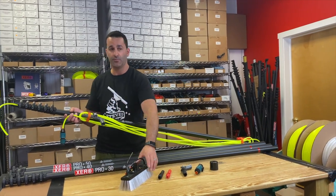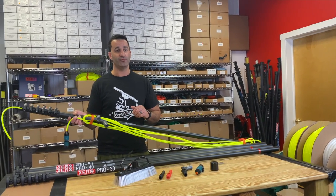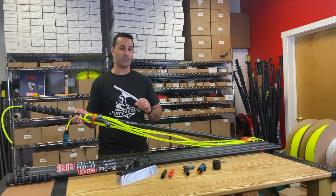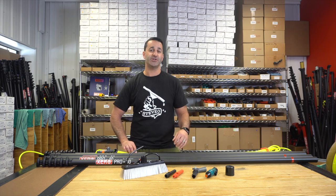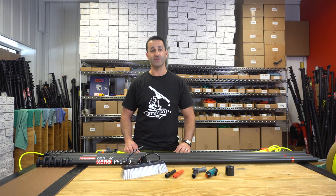So you can open the box, pull out your brush and your waterfed pole, and get to work right away. We try to make things as easy and simple and provide you the best quality equipment we can. Be sure to check out the ProBasic and the other Xero waterfed poles and trad poles at windowcleaner.com.